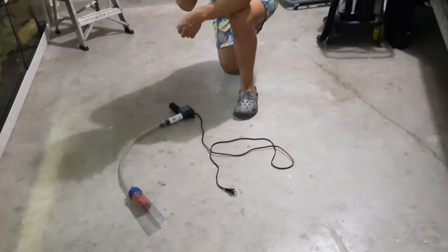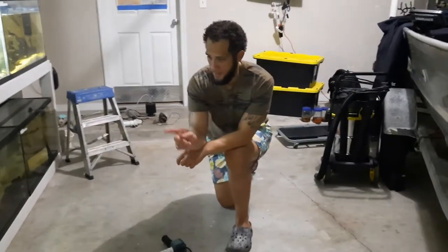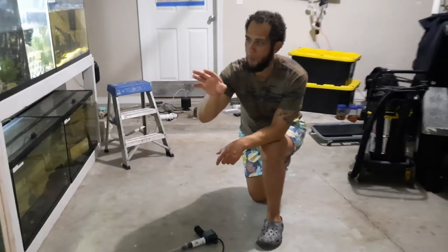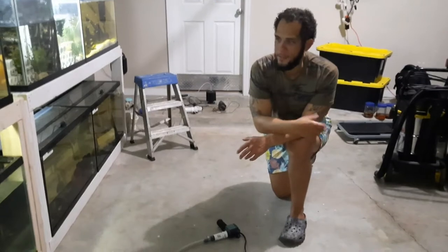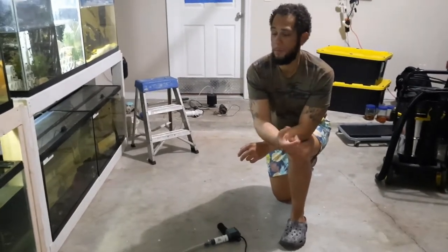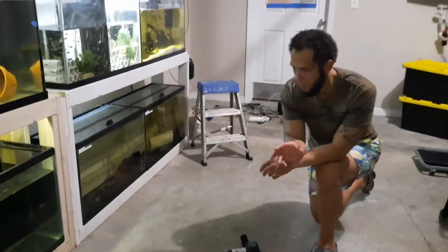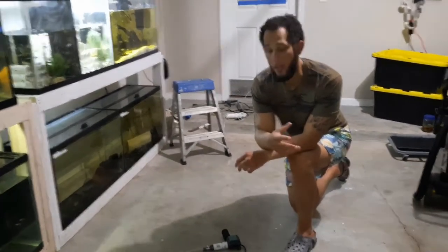Now, when keeping native fish such as channel catfish, brown bullheads, warmouth, bluegills — it's exciting, it's fun, it's not that hard, it's easy — but they are very dirty. And keeping a clean tank, clear water, healthy parameters: very hard.